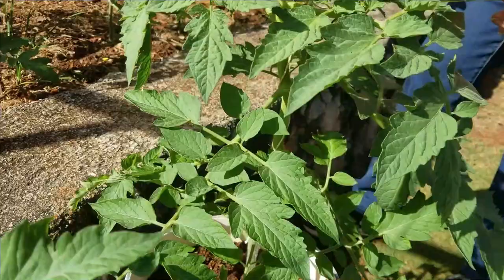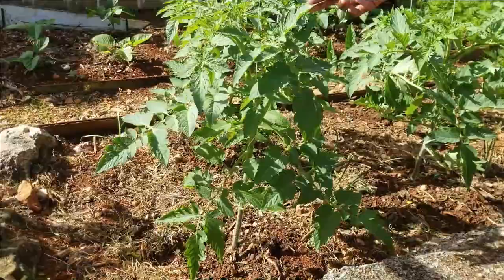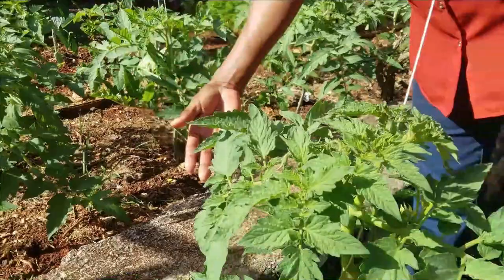This is one of the plants planted in a container, and for comparison the one next to it in the bed is looking the same way. They have done equally well in the beds as in the container.